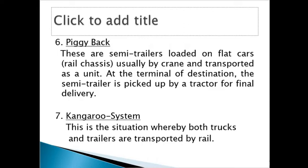What happens is the tractor moves the cargo to the rail terminal, and then the cargo is lifted from the tractor and put on the rail chassis. The tractor goes back, and after the train has completed the journey, another tractor head comes and takes the cargo to the final destination. That is piggyback.